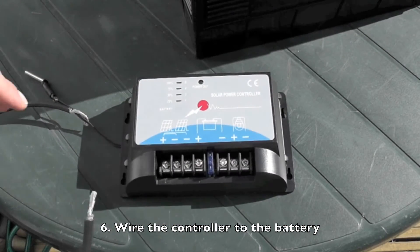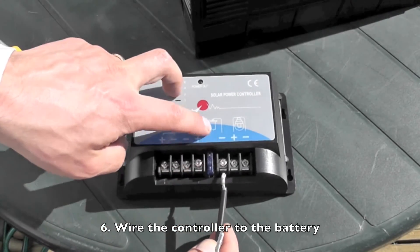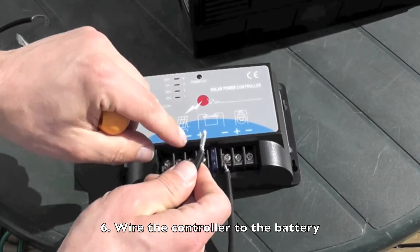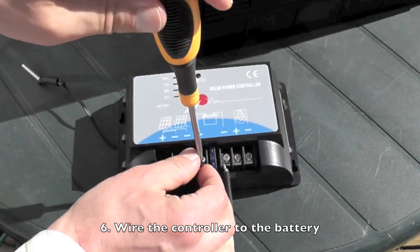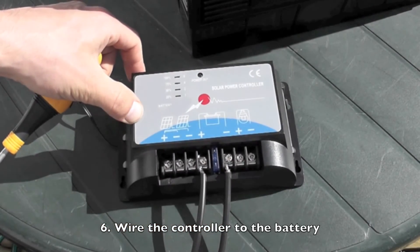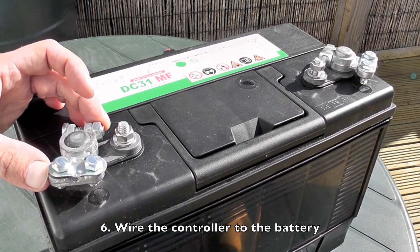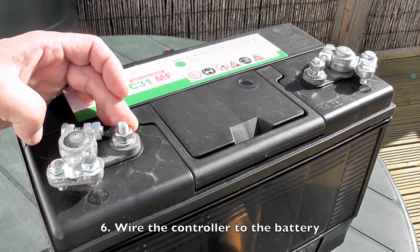First I'll wire the cable from the battery into the charge controller. I'll wire this one in as the negative cable, so the negative on the battery symbol here. Then I'll wire the positive cable here into the positive. There are two ways to do this: either you can use the connector that's attached to this lug here, or if you have these, you can wire it directly to these. I'm going to show you both.